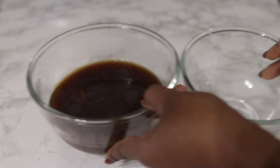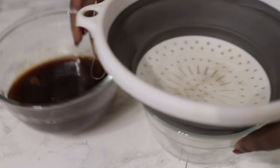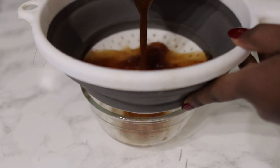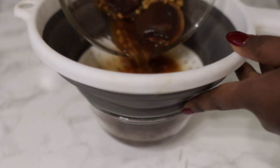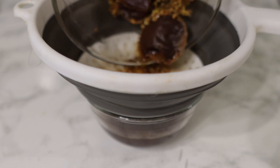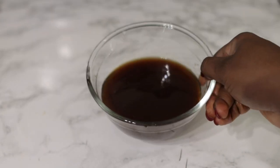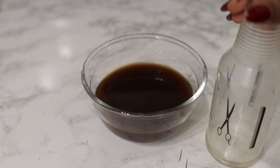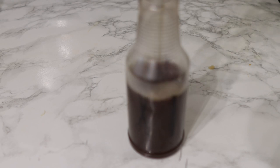Now we're going to go ahead and strain it. For this, I'm using just a regular sieve. You don't necessarily need one to be honest, because most of the seeds are sitting at the bottom of the bowl. So you can literally strain without the sieve, but I just used it anyway. So now you're ready to just transfer this into your spray bottle so that it's easy to use.